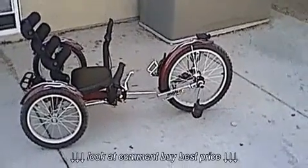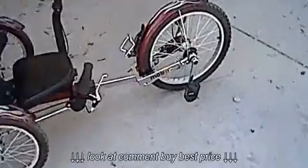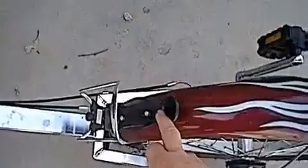Here's my mobile shift and I'm going to show you the upgrades I've made to it. The first upgrade I did was put a bottle attachment on the front fender and then another one on the back.